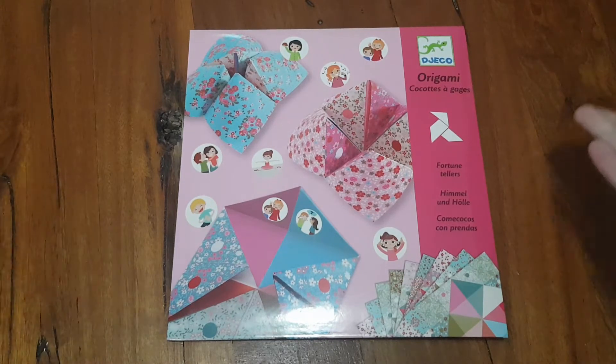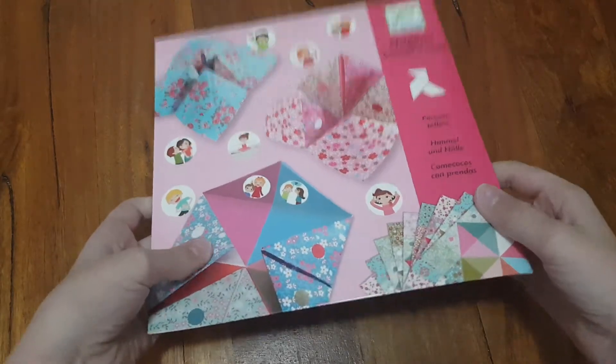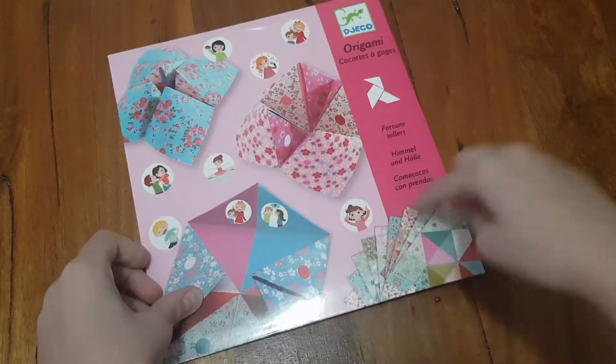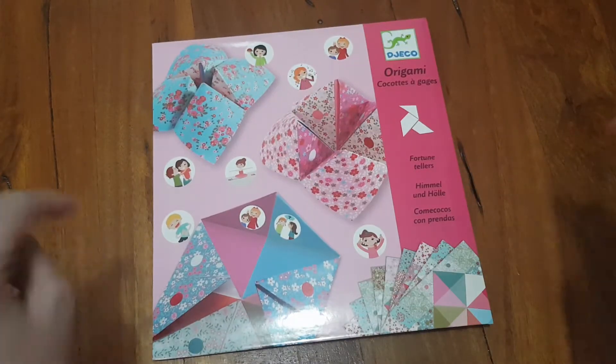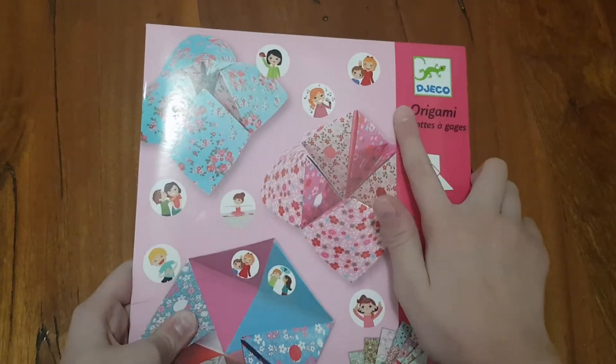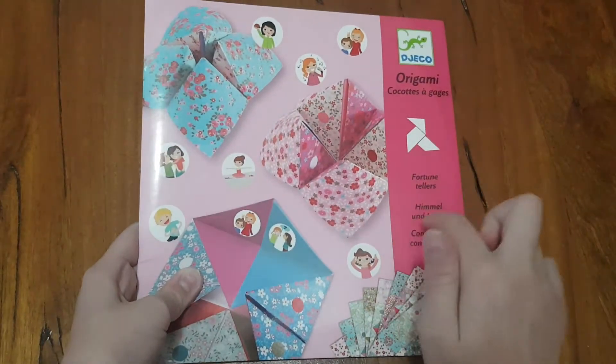That's why I have a different background — I've got a new house, so no carpet anymore. We're gonna go straight into this. If you've got something like this, you're in luck. It's called Djekko Origami and they're making fortune tellers.